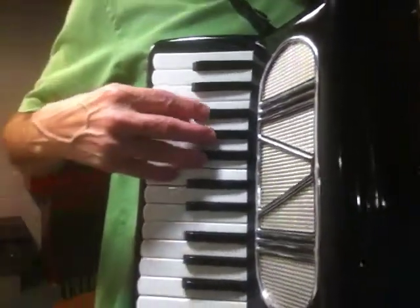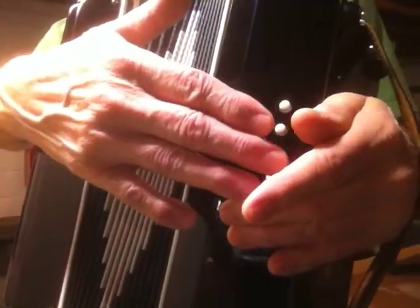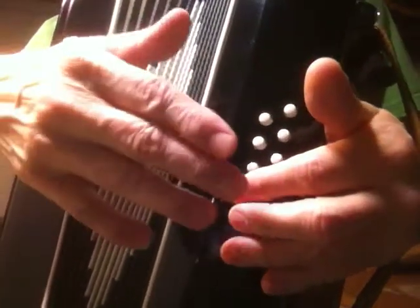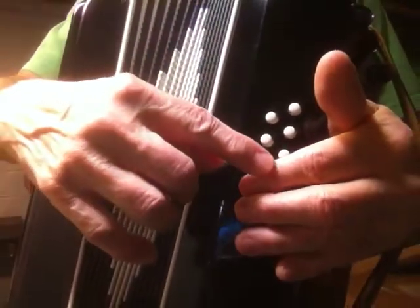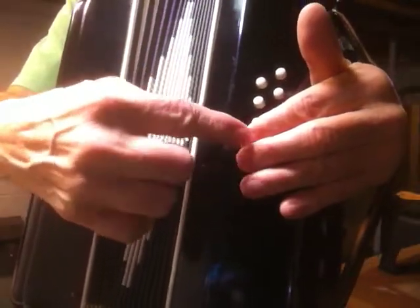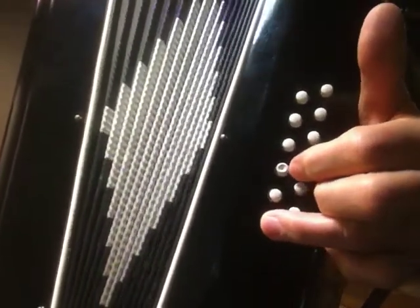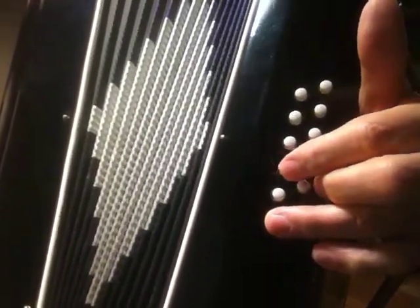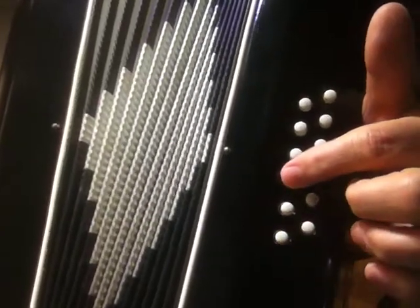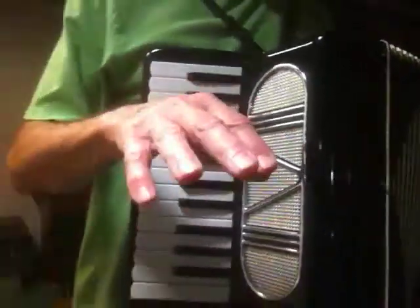So I play that scale over the A flat — excuse me, over the F sharp major chord if I had one over here, and the A flat major chord if I had one over here. But since I don't, I just use the B flat bass to go with the F sharp major chord and the C bass to go with the A flat major chord on this side.